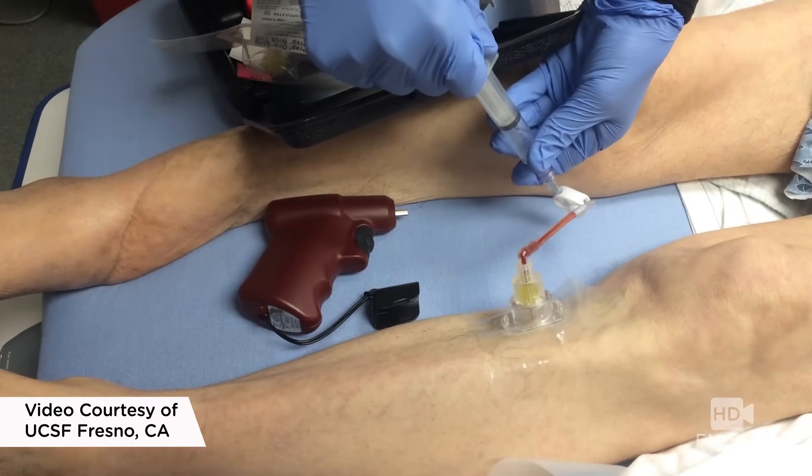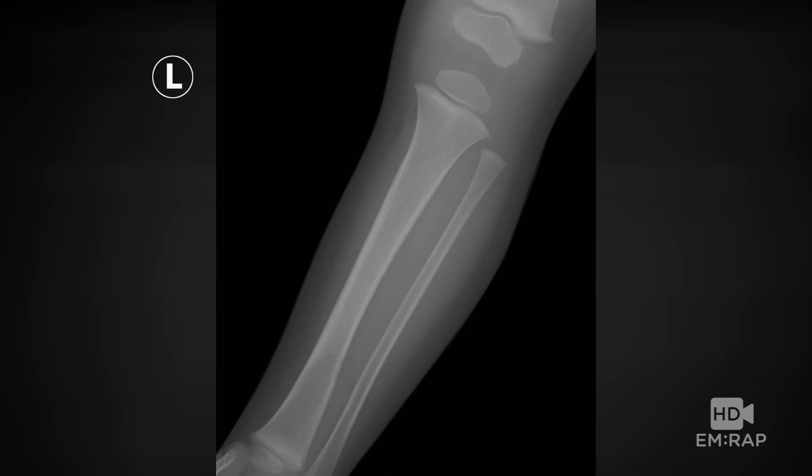Remember, you can give any medication through an IO line. For infants and kids less than six years old, the proximal tibia is actually the preferred site.